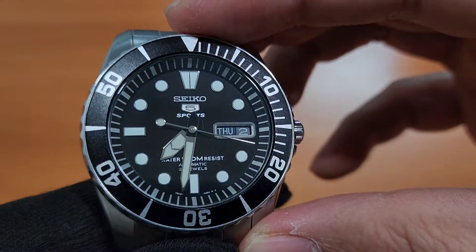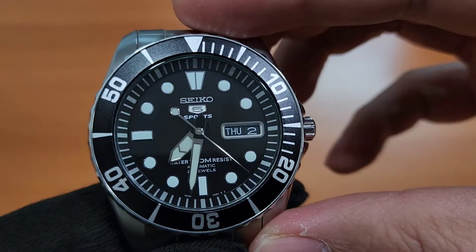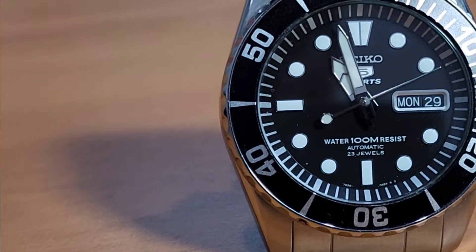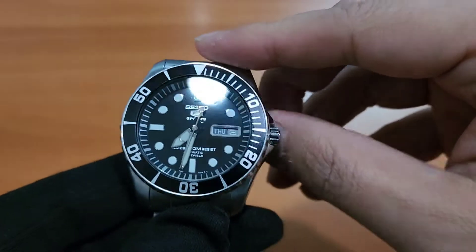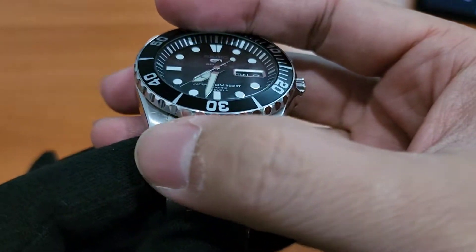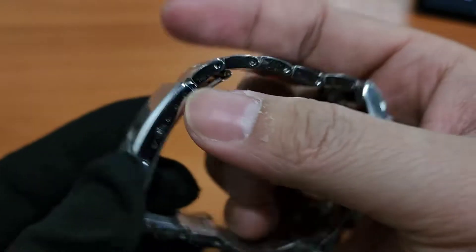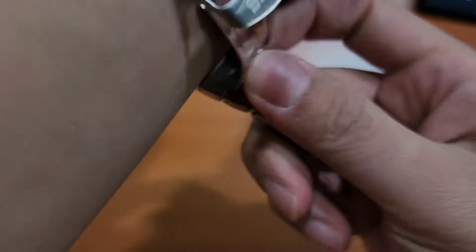Model jam tangannya seperti ini ya teman-teman. Ini dia punya diameter 41 milimeter, kemudian ketebalannya tipis sekali, 13 milimeter. Kemudian lug-to-lug-nya 46 milimeter. Kemudian dia punya lug strapnya ini teman-teman, braceletnya 22 milimeter. Jadi kalau dipakai di tangan kita, keren banget, pas banget di pergelangan tangan orang Indonesia.